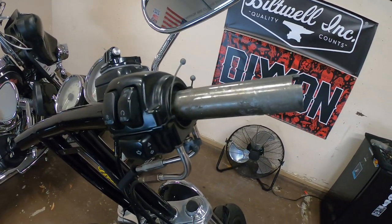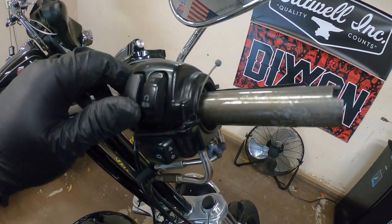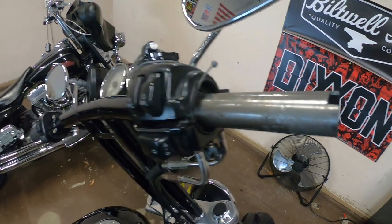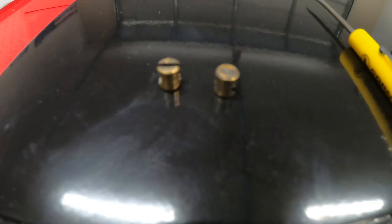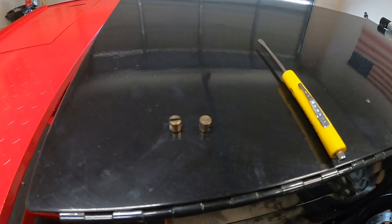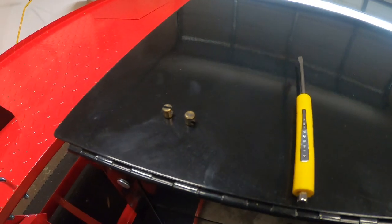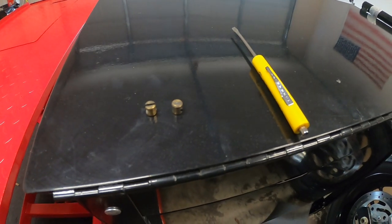Got the grip sleeve off. All you have to do is loosen the switch housing — that gives you enough room to get both cables off the sleeve. One thing you don't want to do: at the end of the cables there are little eyelets that fit into the throttle sleeve. Don't lose those — they're really finicky, you can drop them easily. Be very careful when changing it out.